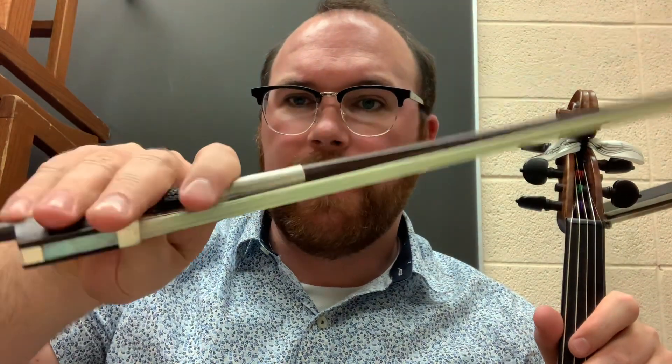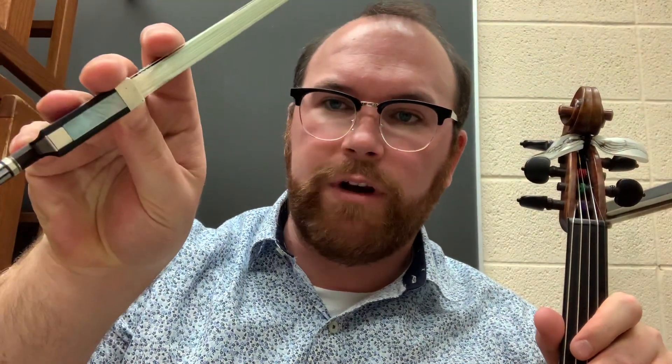Here's how to chop in under one minute. First of all, take your bow with a nice bow hold. Take your thumb, nice and curved. Now make it a bad bow hold — straighten out your thumb.